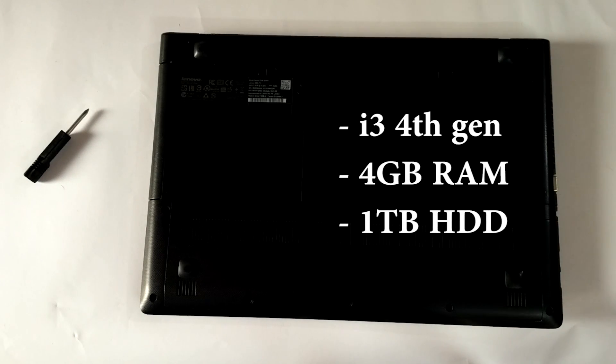It has a 4th generation i3 processor with 4GB of DDR3 RAM and 1TB of hard drive.